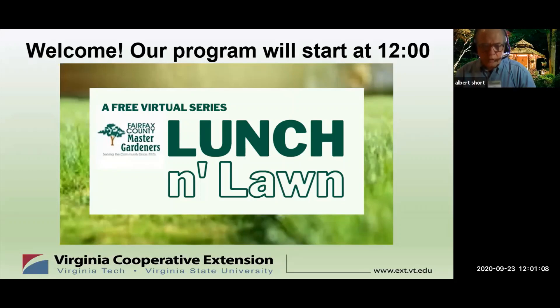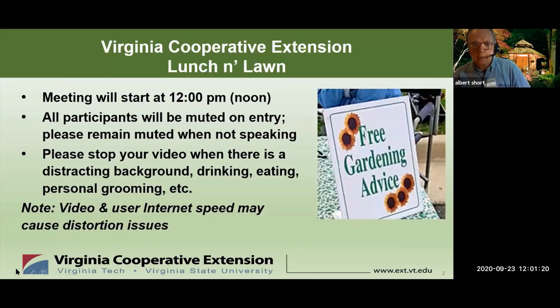It's 12 o'clock. Hello, everyone. Welcome to Lunch and Lawn. This program is sponsored by the Fairfax County Master Gardener Association, which is a part of the Virginia Cooperative Extension Program. This is the fourth of six sessions to talk with you about lawns and weeds. This program is being recorded, and if you are not asking a question, we ask that you keep your microphone muted. My name is Al.